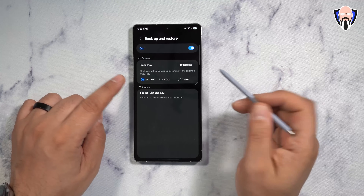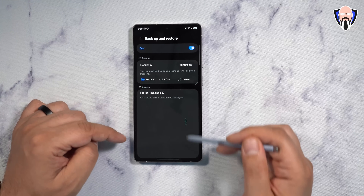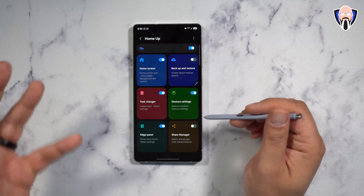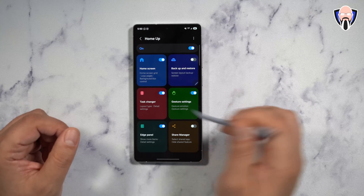Let's jump into backup and restore. Turning that on gives you the ability to set up daily backup or weekly backup, and you can see the list of backups you have and also run one immediately. Very nice and simple — it makes it very easy in case someone messes up your home screen, you're able to restore it very quickly. A very powerful function.